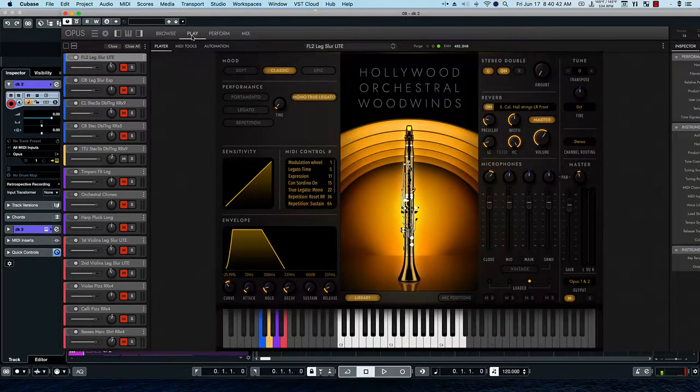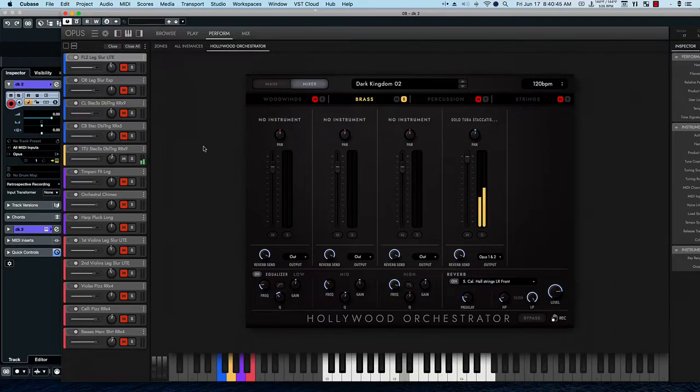We're losing the keyboard again, so I'll go back to Play — there it is. Now playing here, let's solo the woodwinds. We could bring those up a little bit. Now let's hear everything in combination.